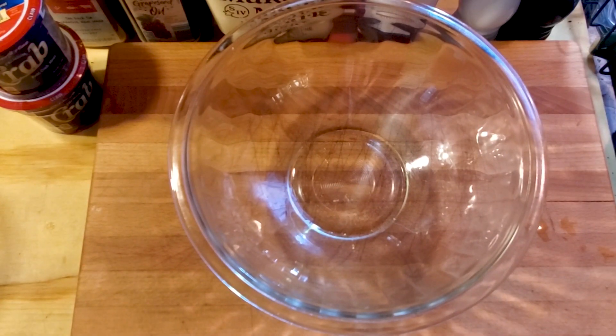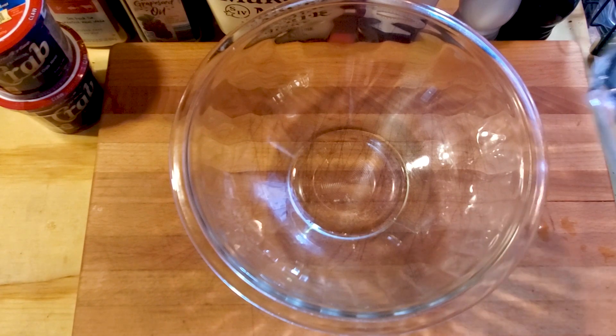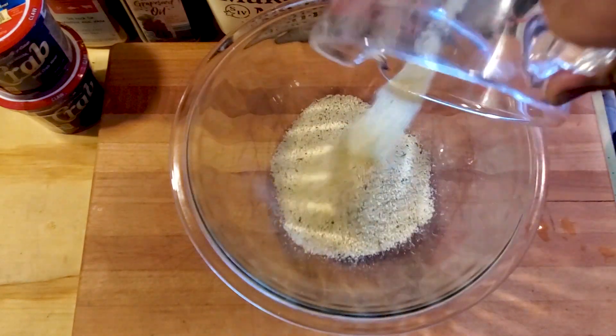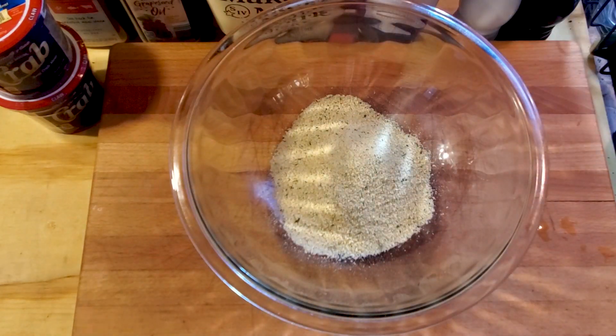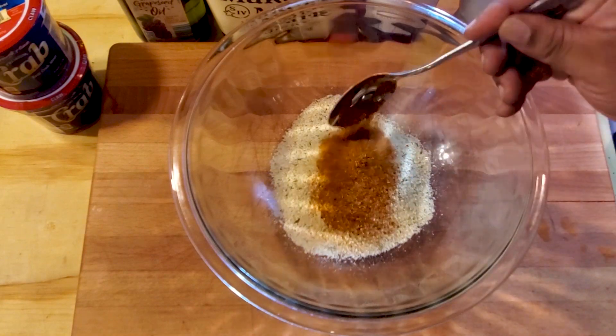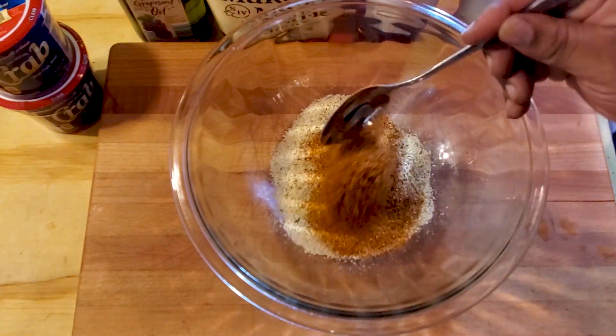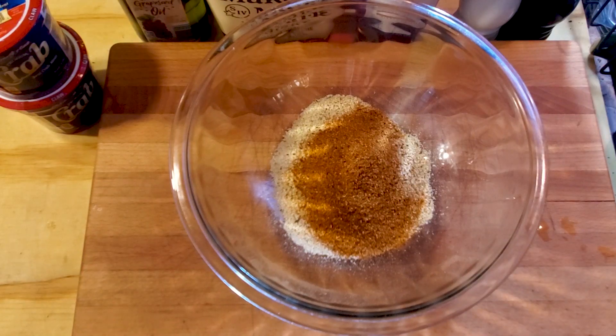Getting started, we're gonna get a large bowl and add three-fourths of a cup of bread crumbs — or crushed crackers, whatever you like. To that we're gonna add two tablespoons of cajun seasoning, or more depending on your liking. We'll do two and see how that goes.